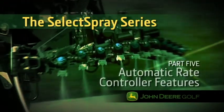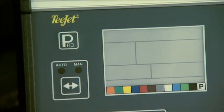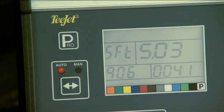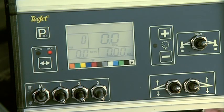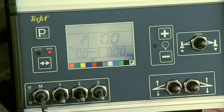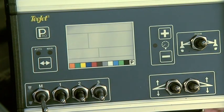Now we'll show you the automatic rate controller features and how to use them. To power up the auto rate controller, simply press the Pro key once. The screen will display the software version and serial number for a few seconds before the controller enters the operating mode. To power the controller down, turn the master boom switch off, then press and release the Pro and minus keys. The controller will store the latest application rate, and then power down.